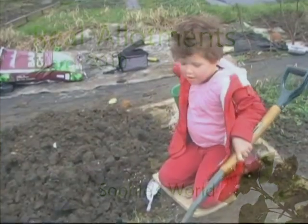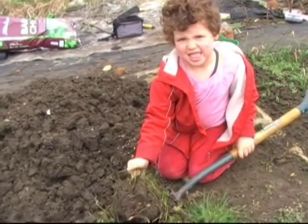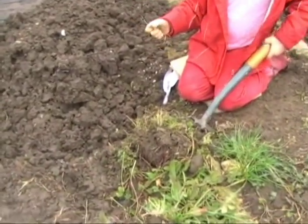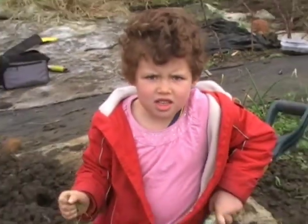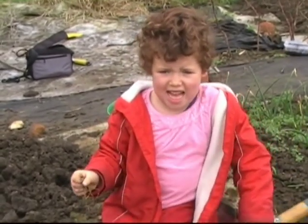What are you doing here, Sophie? I'm eating this patch. What are you going to grow in this patch when it's weeded? I'm going to grow some vegetables. Which ones? I'm not sure yet.